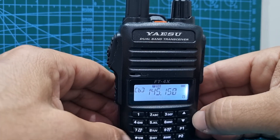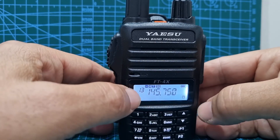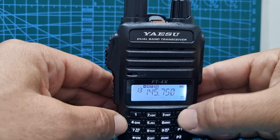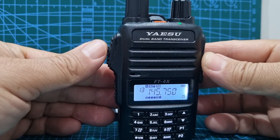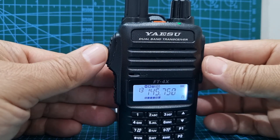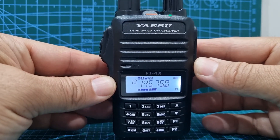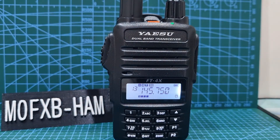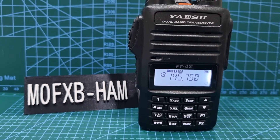So let's go back into memory mode — push the VM button here — and you've gone into memory. Select the same number, obviously. Number 13, so there you go. You've now got — you can hear it in the background, I've got my other radio. So that's it — you've now stored a split memory. Please subscribe to my channel if you find this helpful and hit the like button. Catch you on air, all the best. M0FXB.